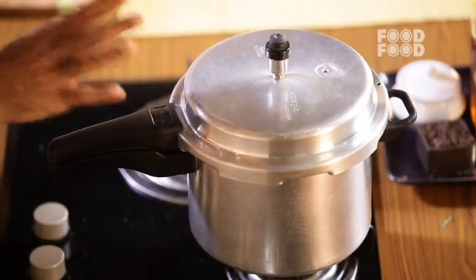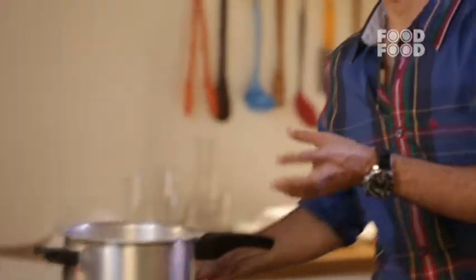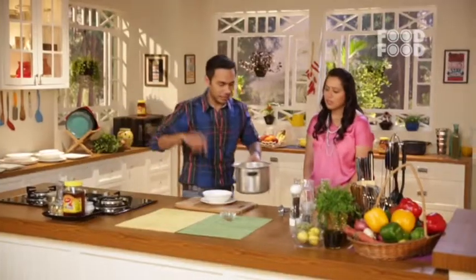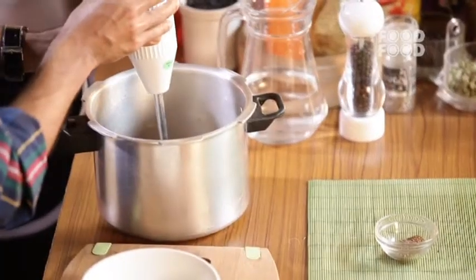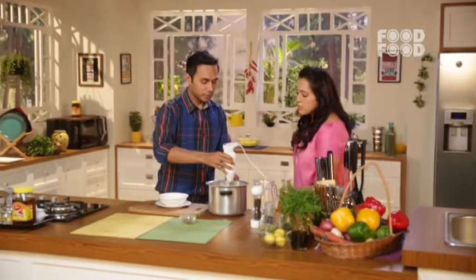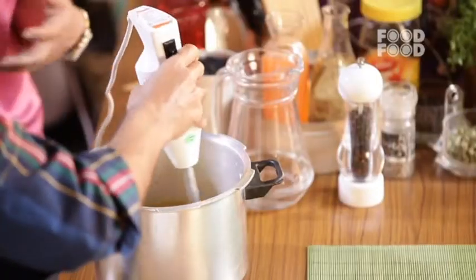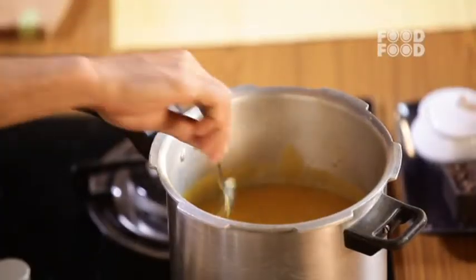Now we will let it be. It's been 20 minutes, so I guess our soup is ready to be puréed. Let's blend this soup. You will notice how good the soup has changed color — we blend everything together. The color of the soup now is a nice, bright orange color.